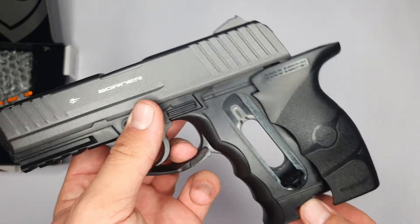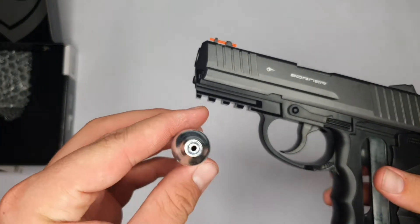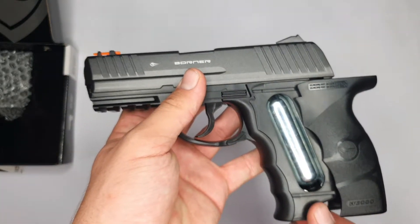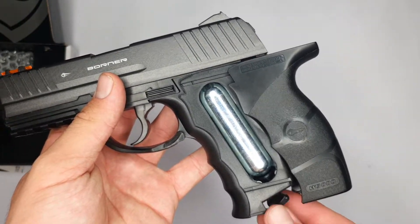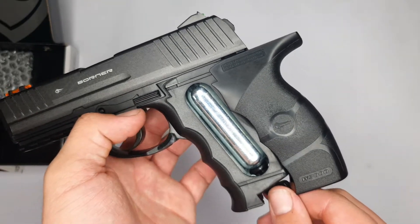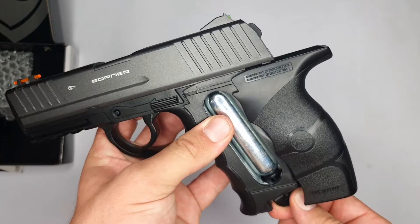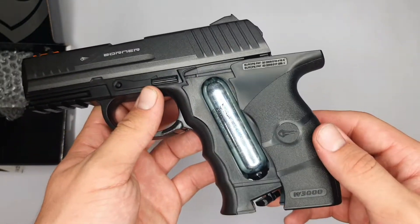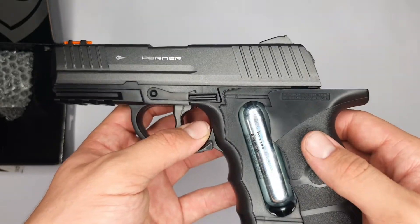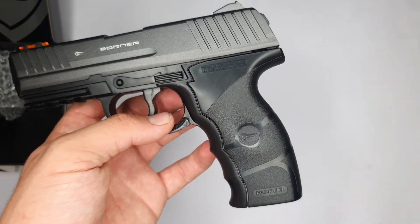This pistol is powered by a 12-gram CO2 canister. To make space, you slide the grip to the side and you'll see there's a space provided, then turn the screw out at the bottom. Put the canister in with the slim side showing upwards, then turn the screw in. You'll feel the screw leveling with the canister, then turn harder and you'll hear a hissing sound, which means the canister is pierced and the gas went into the pistol. Once done, close the grip.